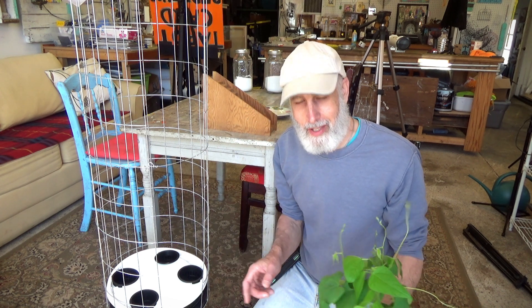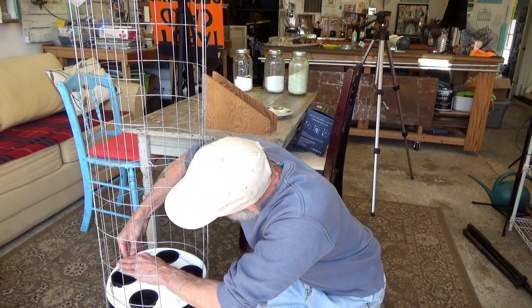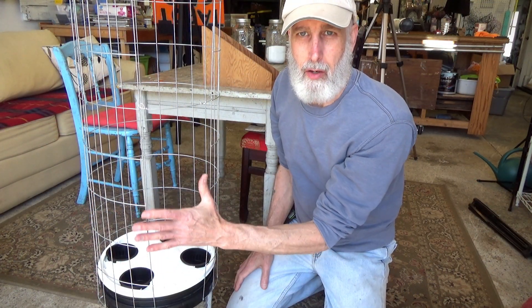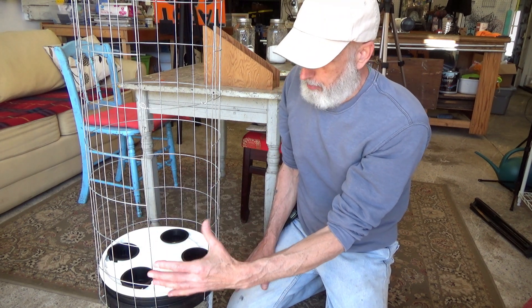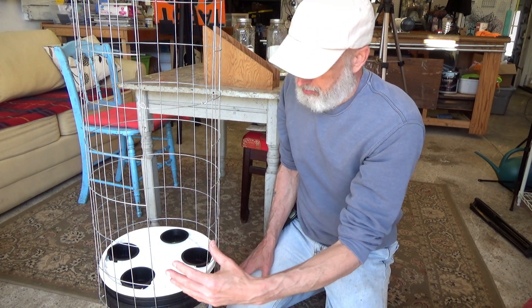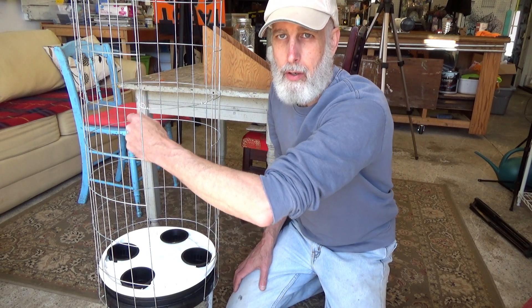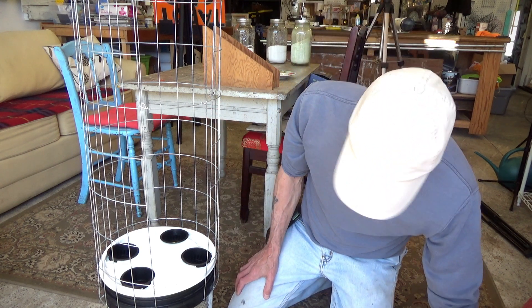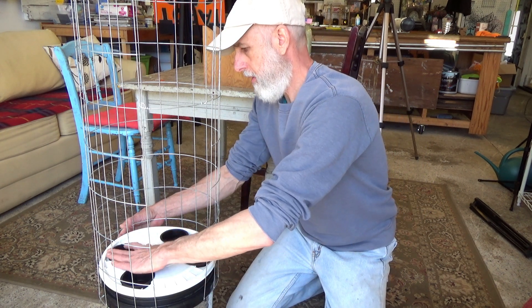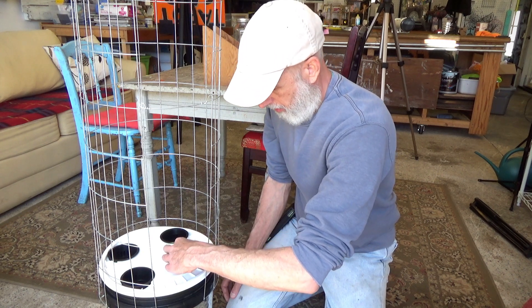I'm going to go ahead and plant these up right now. Let me make sure my bucket lid is snapped down — there we go. I left this opening because there'll be green beans growing on the inside of this fence, so I left a big column in the middle here so I can reach in and pick the green beans on the inside as well as the ones that grow on the outside. The solution level looks okay — about a quarter of an inch.